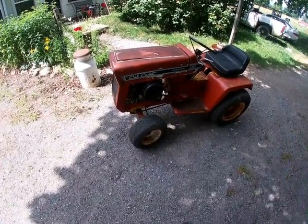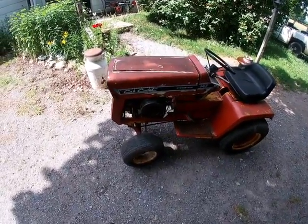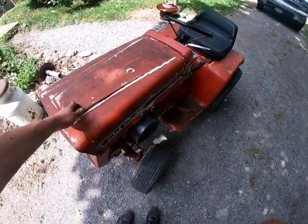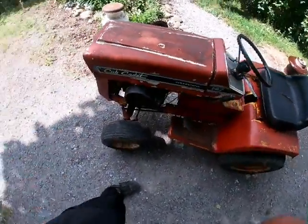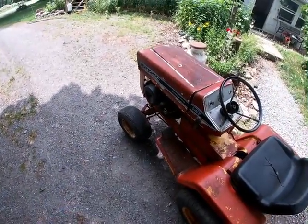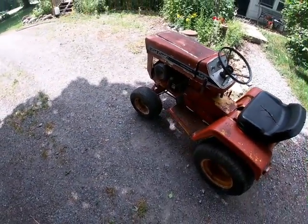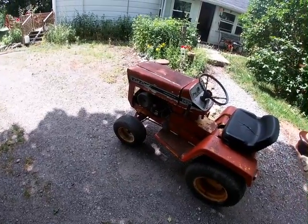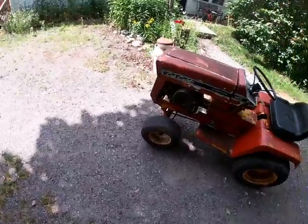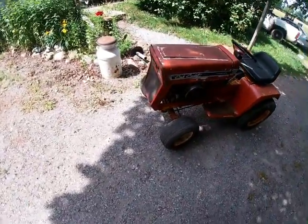I'm back again with the 147. I got it running again — I cleaned the carburetor a lot more, and it's not running on choke anymore, so that's nice. It should be running a bit cooler now too.